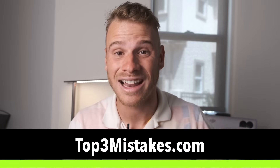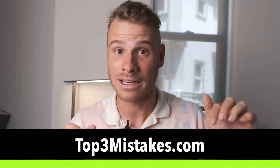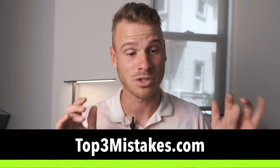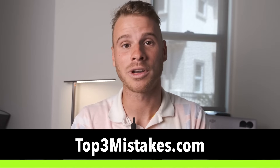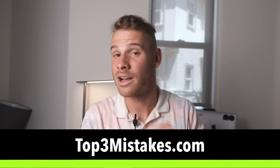Before we continue - as you can see, I draw a lot of my inspiration for this video from my lessons and my time on court, because it's during that time that I see a lot of the mistakes players are making. So we made a free guide highlighting three of the major mistakes I see amateurs making and how to correct them. If you're sick of losing points you deserve to win, go to top3mistakes.com and download our free guide. Just put your email, download the free guide. Now let's go back to the video.